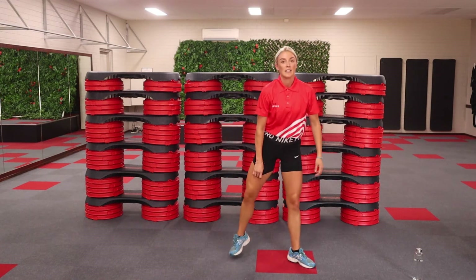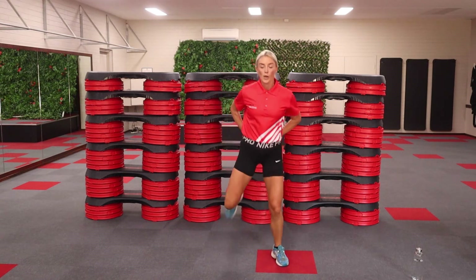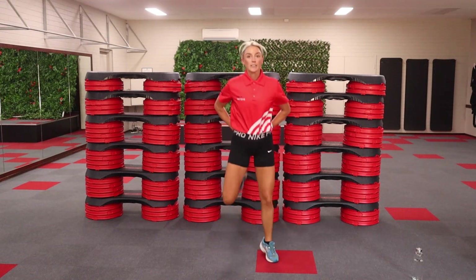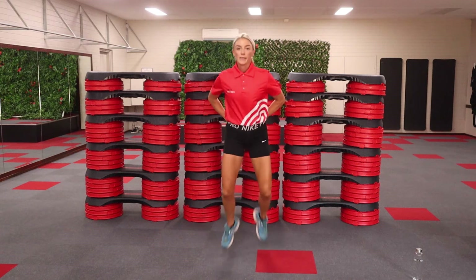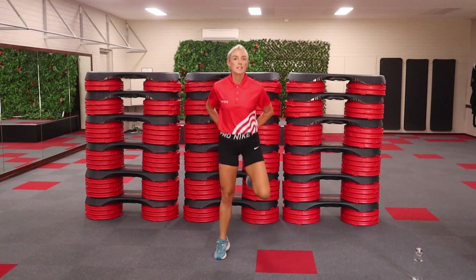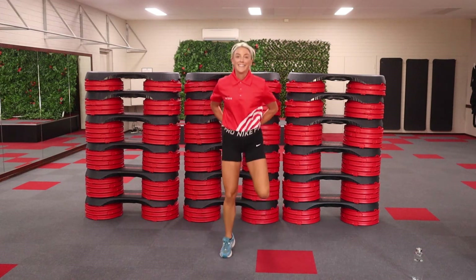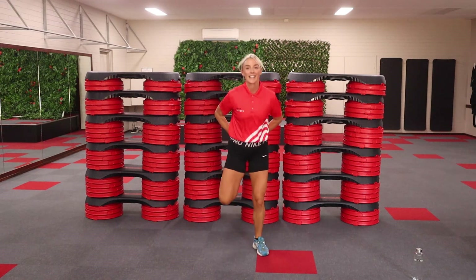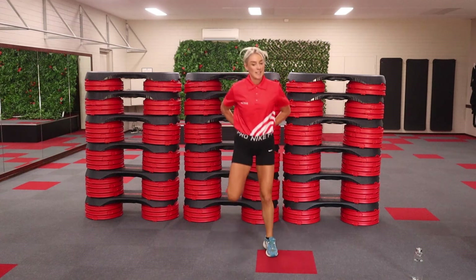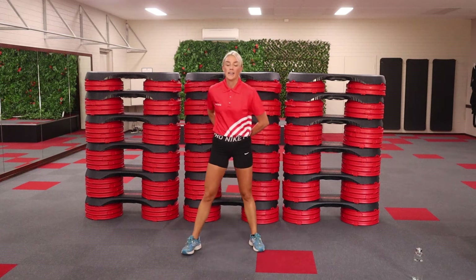Getting ready to do some butt kickers. With these butt kickers, we're going to take it nice and wide and try and get that heel all the way up. I keep my hands behind my back, I need to keep my shoulders back. 20 seconds left — as many as you can do. Switch your belly on. 10 seconds. Stay with it. Nice and wide. Three, two, one. Shake it out.